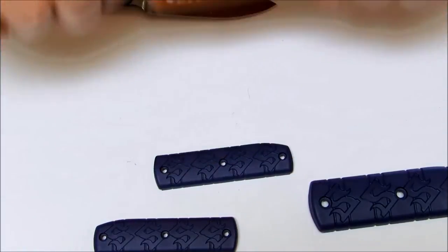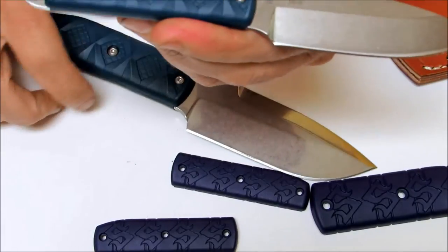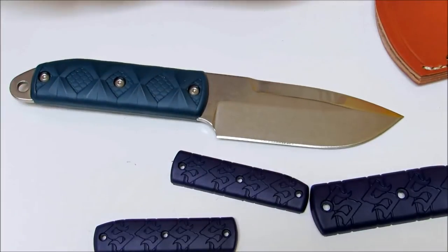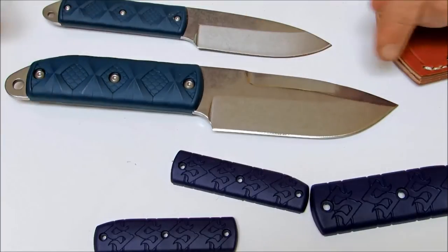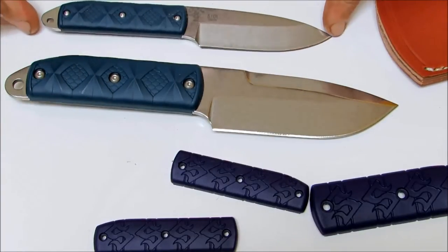The blade length on the Snowde Boss is 3.5 inches. The Snowde Big Boss measures in at 4.5 inches. Overall length of the Big Boss is 9 inches, and overall length of the Boss is 6.5 inches.